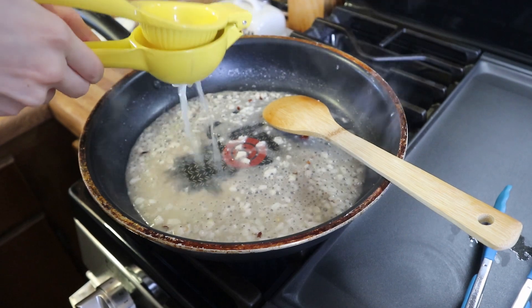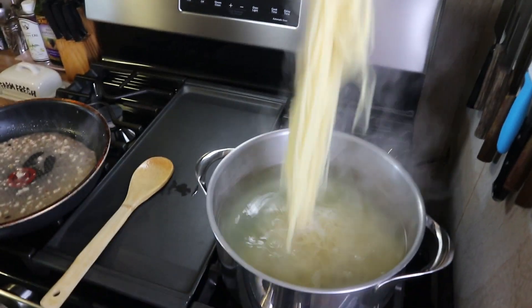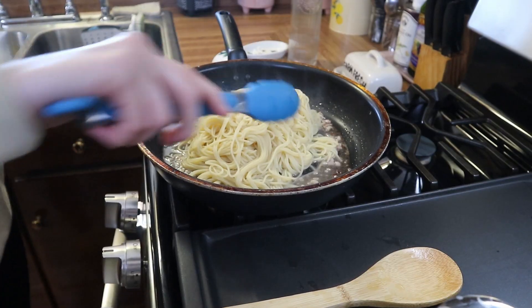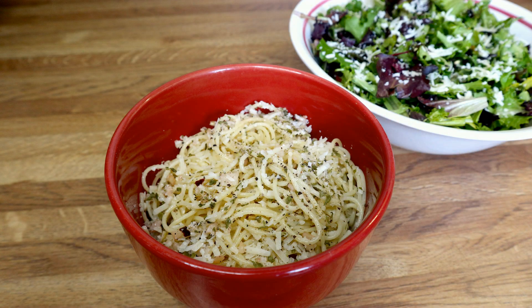Once the white wine has reduced down and the alcohol has evaporated, she added in the juice of one lemon — though she said sometimes she uses just half a lemon, it just depends on how she's feeling. She added a little bit more salt and pepper, then added the pasta in and tossed it with all of the sauce, and that was it. Here is my plate — I added Parmesan cheese and a little bit of parsley flakes to the top of my pasta. I also had a side salad with some Parmesan cheese and a little bit of balsamic glaze over some mixed greens. This was absolutely delicious and very light.